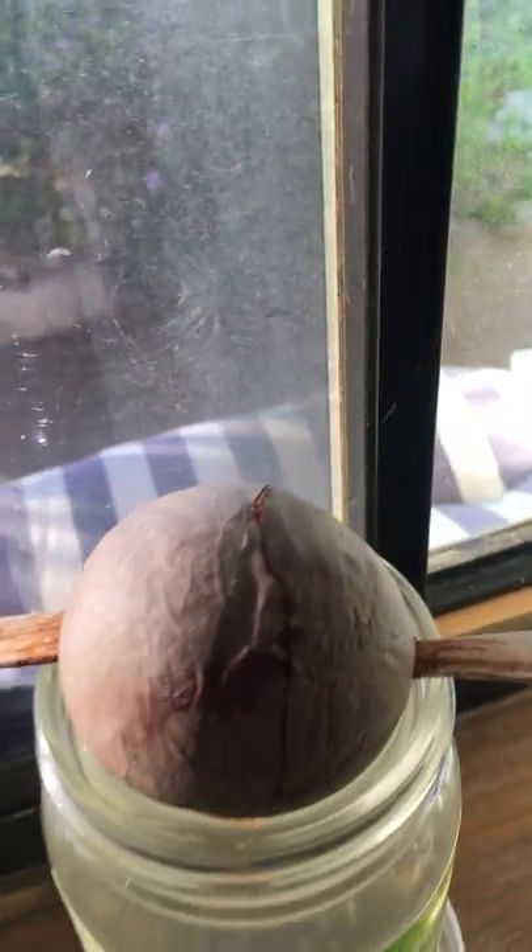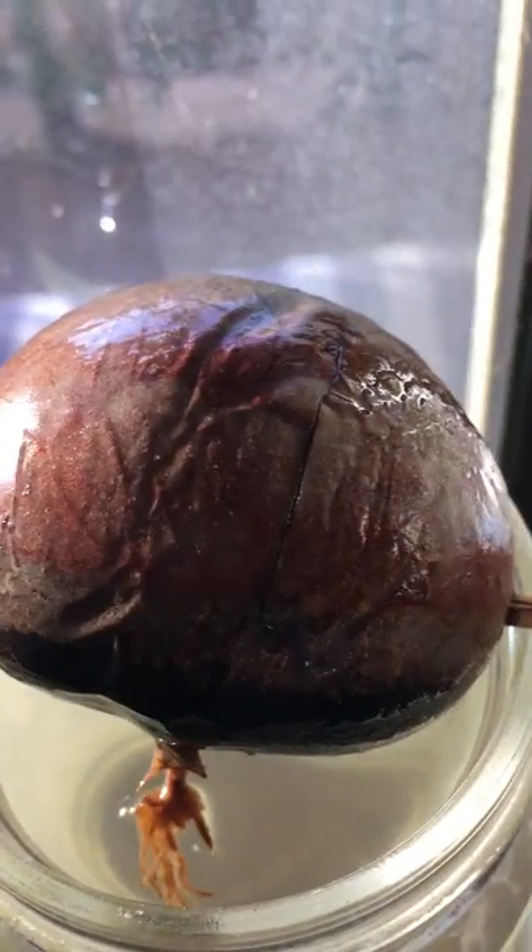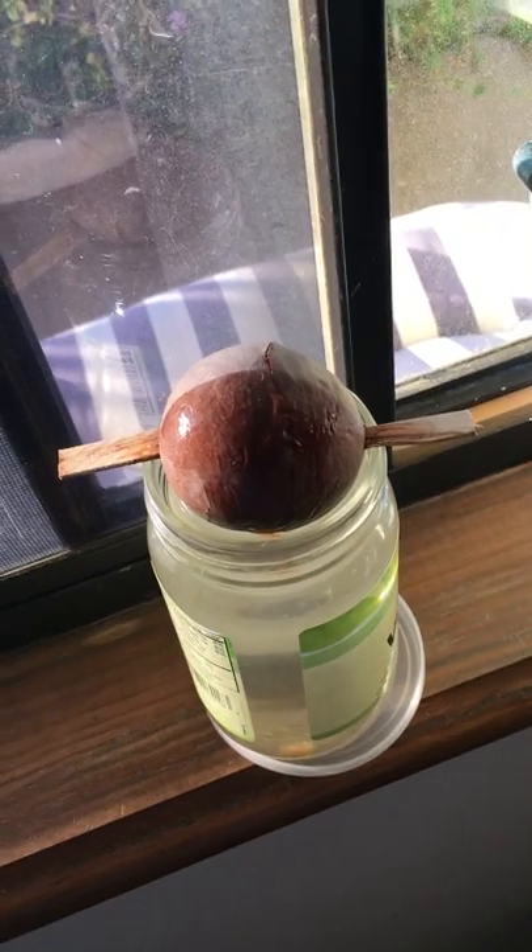You can see there's a crack beginning all around the top and the sides, and that means that pretty soon the crack is going to open and there will be little green leaves coming out of there.